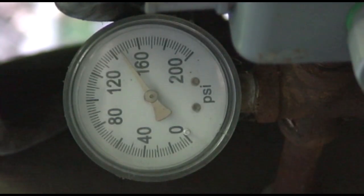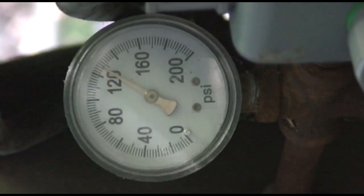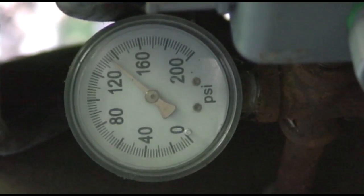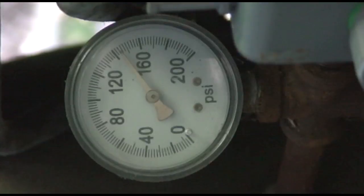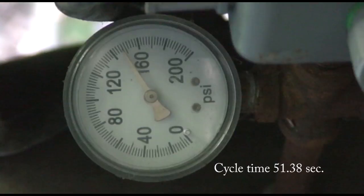Now the next thing we need to know is how long that took. I'm going to bleed the air out again and using my cell phone I'm going to time it. That took — rounding it out — 51 and a half seconds, actually 51.38 seconds.